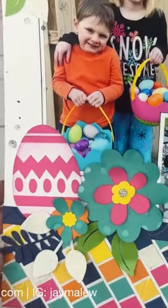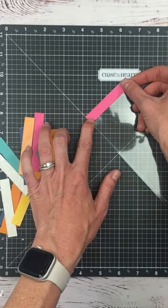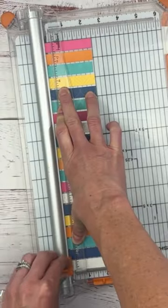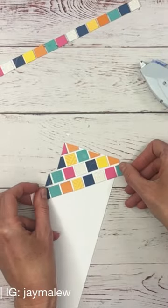Let's make a fun layout with a faux mosaic look. Start with three inch by half inch strips of paper and adhere to acetate. Cut into half inch strips, then adhere to cover a piece of white cardstock in the size of your choosing.